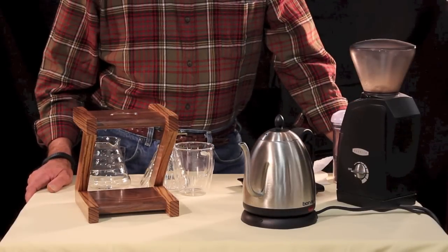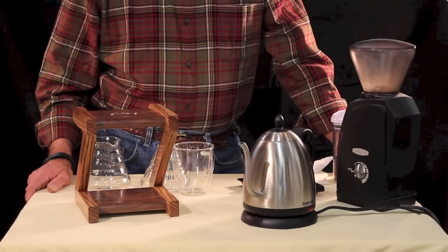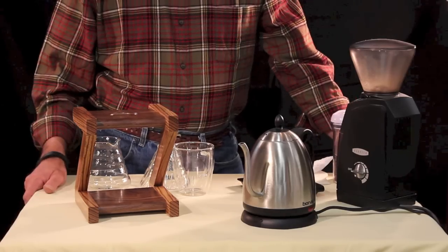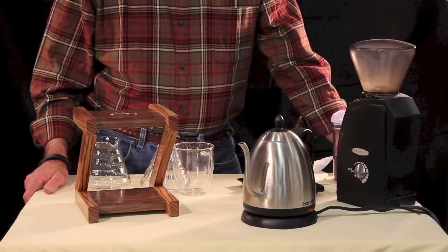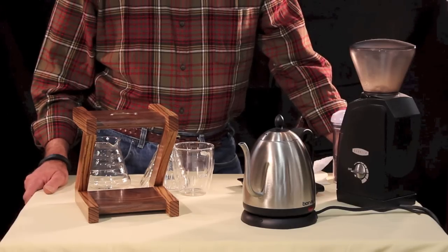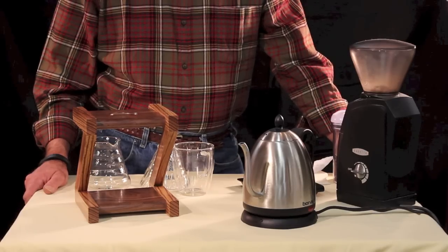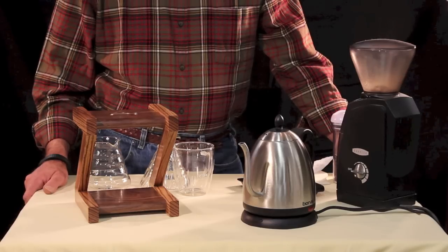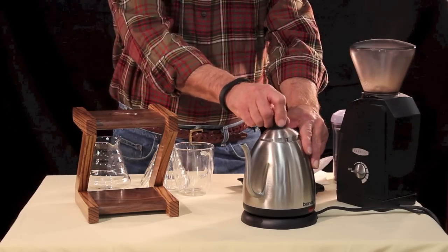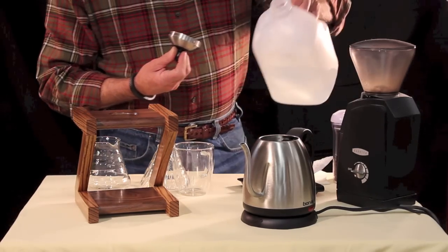For the cleanest, purest, best tasting cup of coffee, nothing beats a simple pour-over brewing technique. In five or six minutes, start to finish, pour-over brewing allows you to adjust and control some of the critical variables to fine-tune a genuinely flavorful cup of coffee. The first step is to get some water into the kettle and get it to boiling.